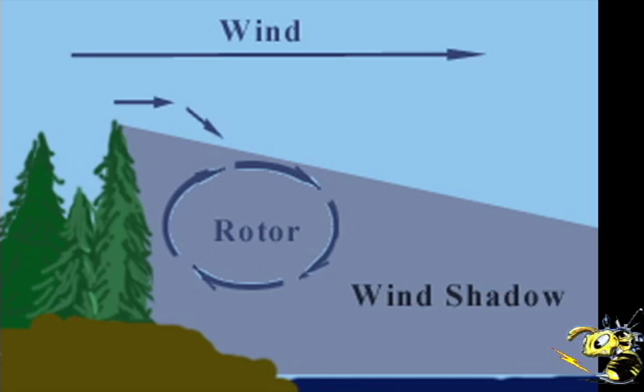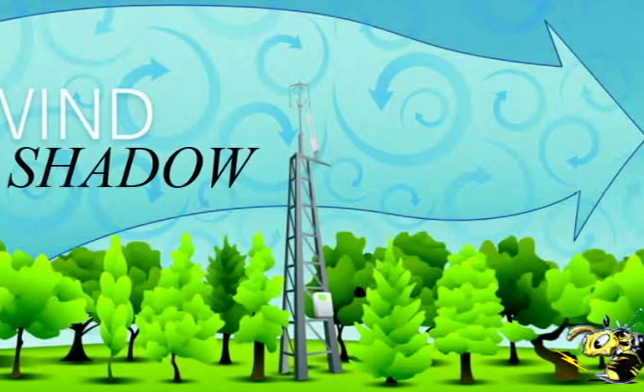As a general rule, your turbine needs to be up as high as you can possibly get it. 40 feet would be nice. 60 feet would be even better.